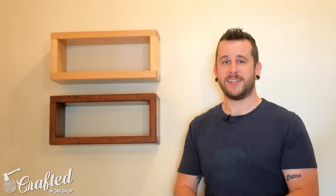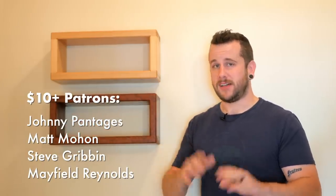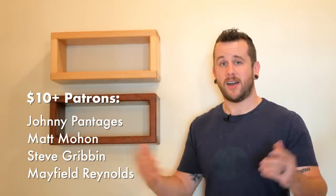If you guys enjoyed this one, go ahead and get subscribed — I put out new project videos like this every week. I have a list of all the materials and tools I use down in the video description below. Also, a big shout out to all my supporters over on Patreon — I have a list of my $10 patrons on screen. If you guys want to join up, I'll have a link to Patreon. Alright guys, thanks again for watching, and until next time, happy building.